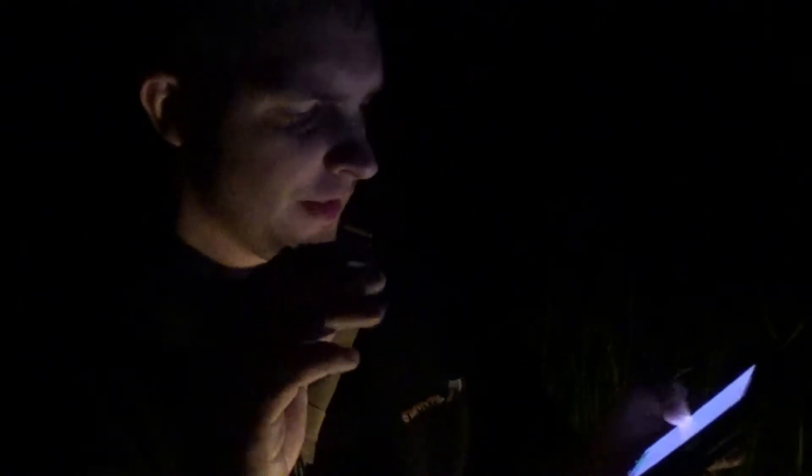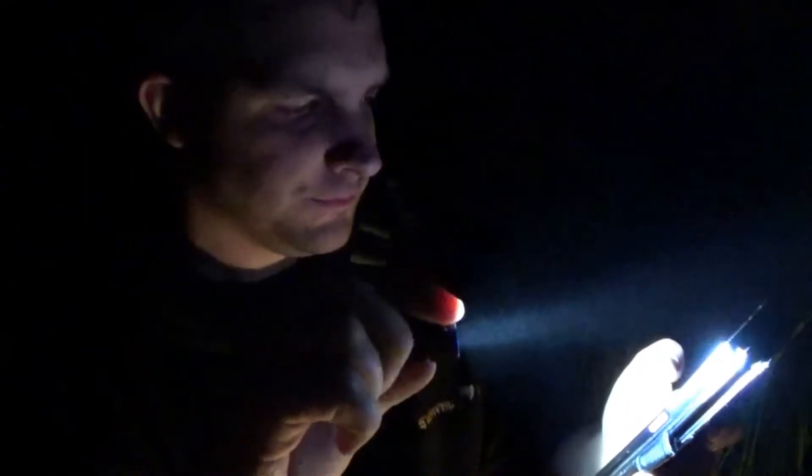Let me give you some technical specs on this beast and then show you it in action. This is the Olight S1R Baton. It has a beam distance of 476 feet or 145 meters, a max lumen output of 900, a magnetic USB charge base, and is operated by a side switch. It's about the size of a Zippo lighter - awesome for EDC use.